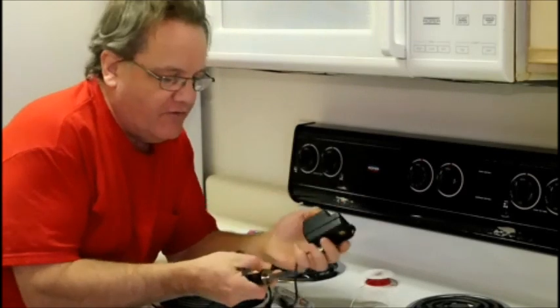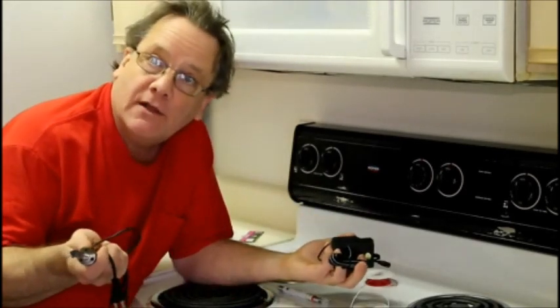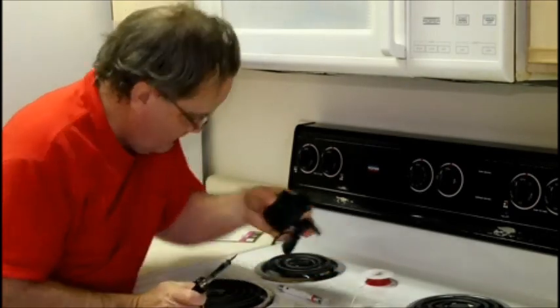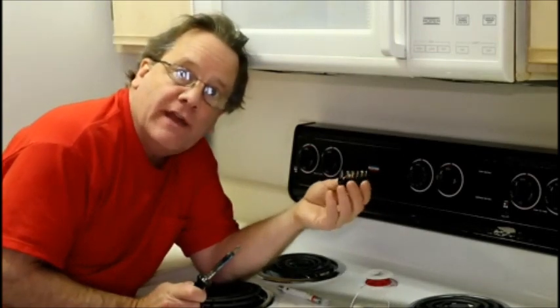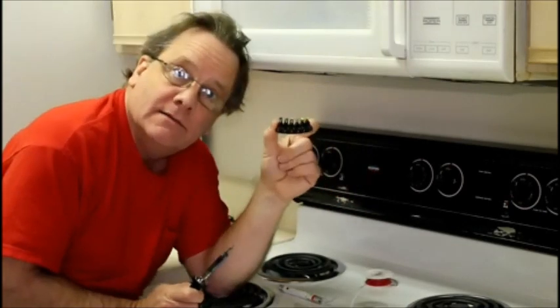The trick though is to get from here to your battery compartment on whatever device you're using — your camera, my LED lights, whatever. It comes with these things to help you adapt to laptops, iPods, and so on. But it doesn't help you adapt to double and triple A batteries. How do we do that?